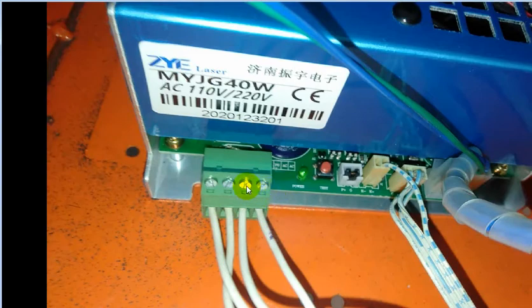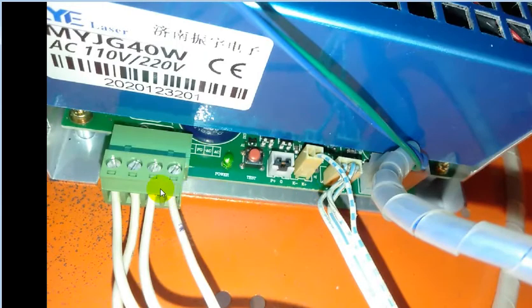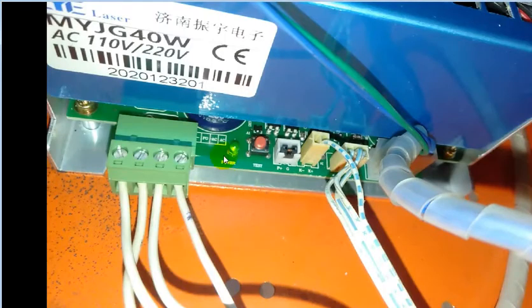The pinout here — from the right-hand side, you can see this is AC. AC is Line and Neutral. You have to make sure you connect to Line and Neutral. This pin is for Earth Ground. You connect to the chassis, to the Ground.